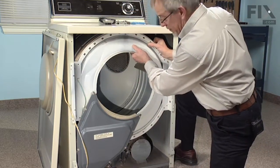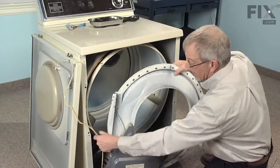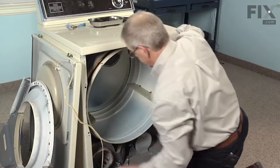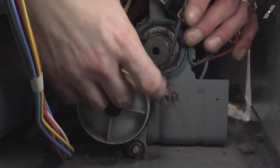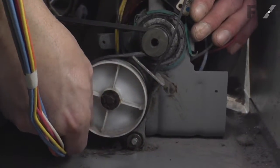Just pull forward on it, lift up and pull forward. Reaching in, roll the belt off the idler — feel the belt wrapped around the idler pulley and just roll it off.